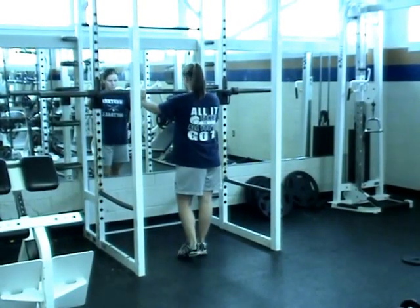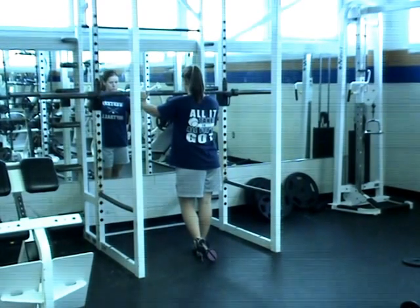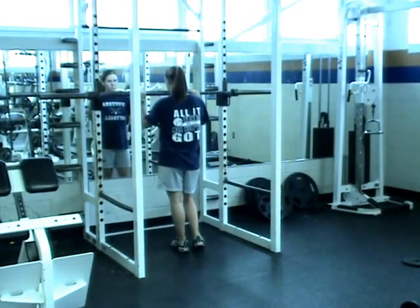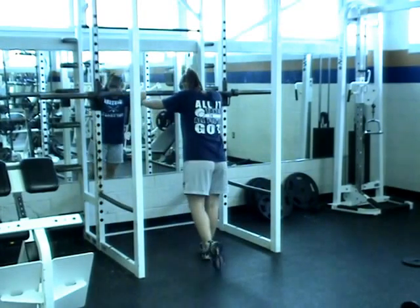This is Phase 1, Day 2 of the Softball Summer Workout. The core for this phase is 5-Minute Abs. Please refer to the sheet where the workouts are to get instructions on how to do 5-Minute Abs.